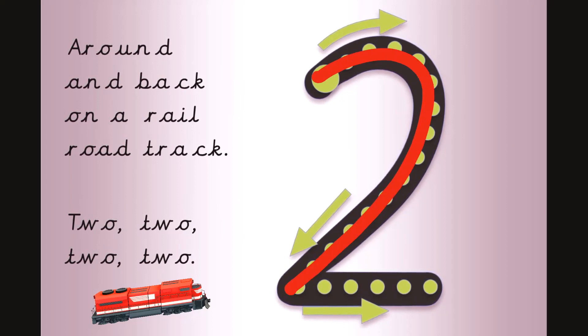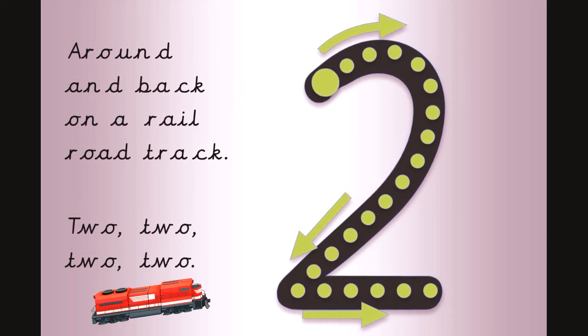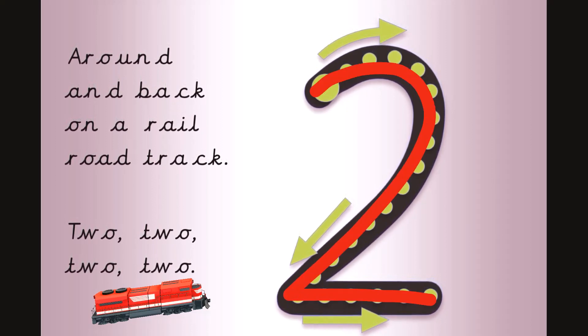Around and back, on a railroad track. Two, two, two, two. Now it's your turn, get your magic finger ready. Around and back, on a railroad track.